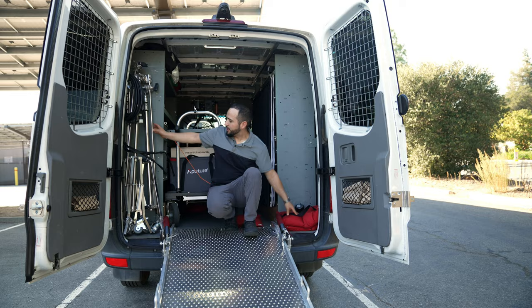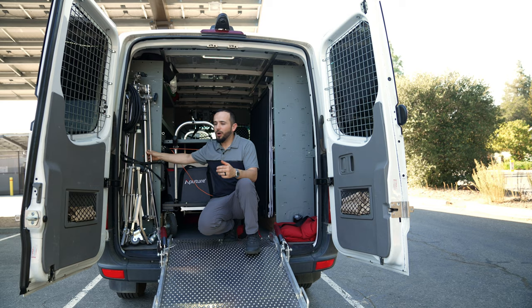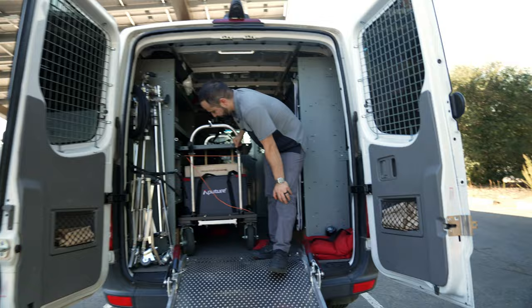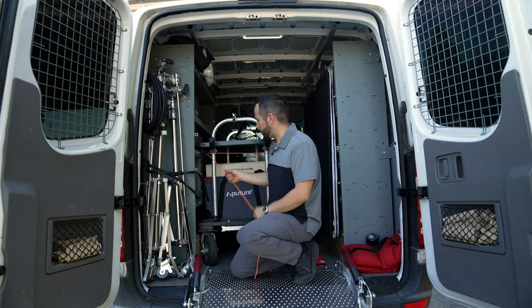These are rolling stands. A lot of my stuff is tied up with bungee cords — I grab them from Home Depot or Lowe's and just strap them down. You don't want anything moving around. Same thing with the mag liner — I put sandbags down here to stop them from moving, and also these straps. Sometimes I use ratchet straps, which are way safer and stronger. I also have a stinger here.